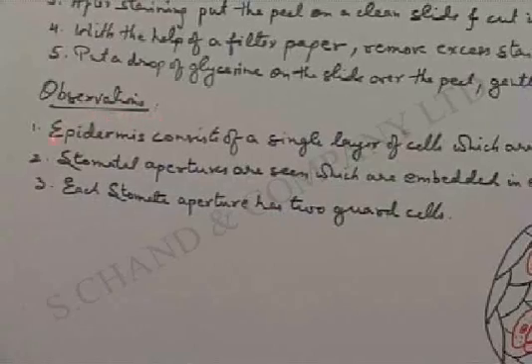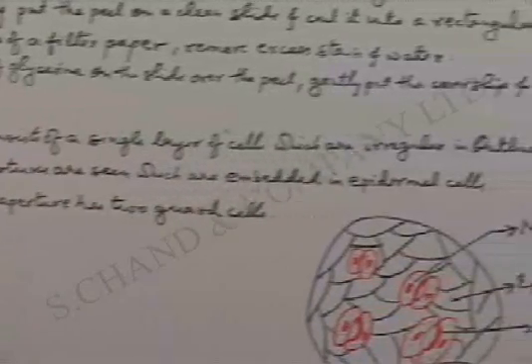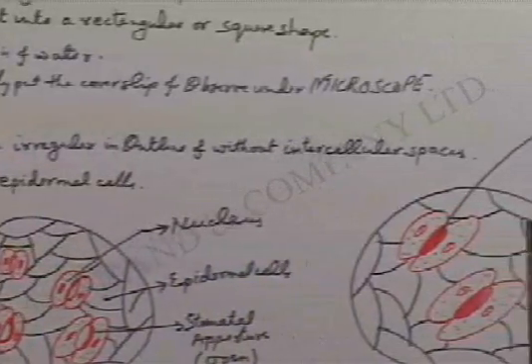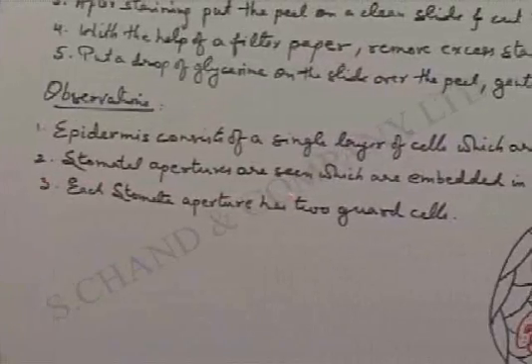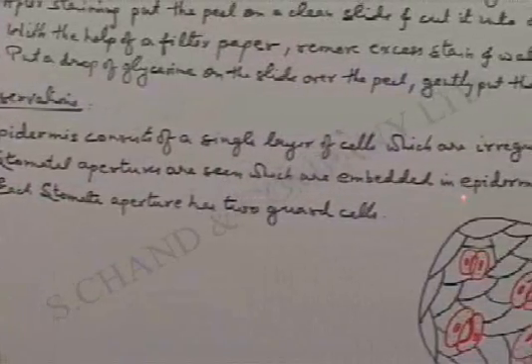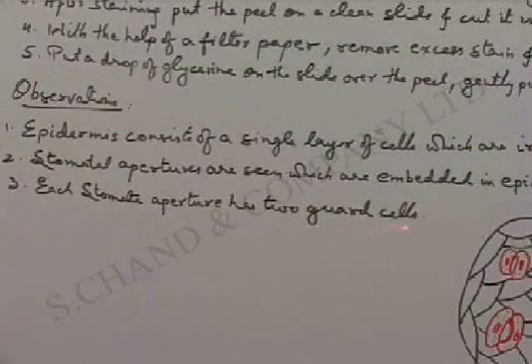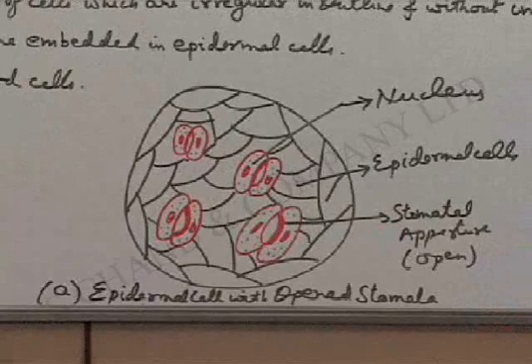Observations: Epidermis consists of a single layer of cells which are irregular in outline and without intercellular spaces. Stomatal apertures are seen which are embedded in epidermal cells. Each stomata aperture has two guard cells. Under a microscope, you will observe the following things.